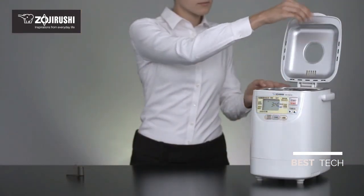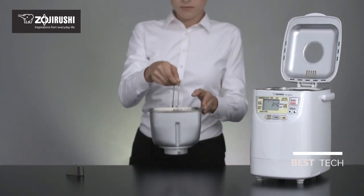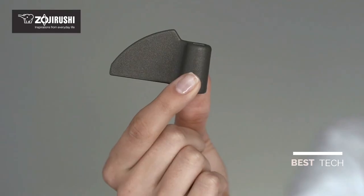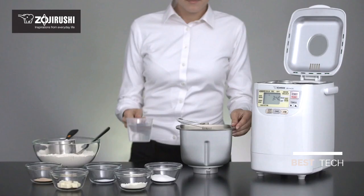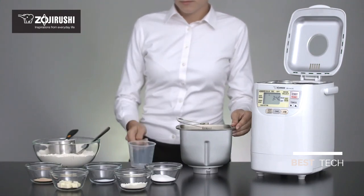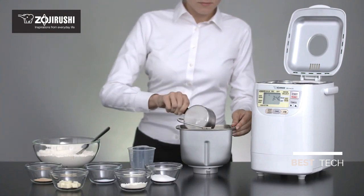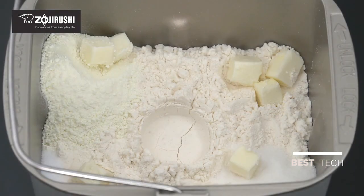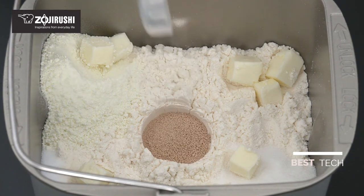The removable non-stick coated baking pan holds all of the ingredients you need for fresh bread, and the kneading blade secures into the baking pan on a rotating shaft. To make bread, pour liquid ingredients such as water or milk into the baking pan, then the flour. Next, add the sugar, dry milk, salt, and butter. To add the yeast, make a small depression in the flour and pour the pre-measured amount into it.